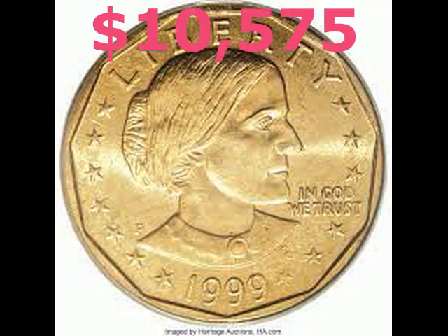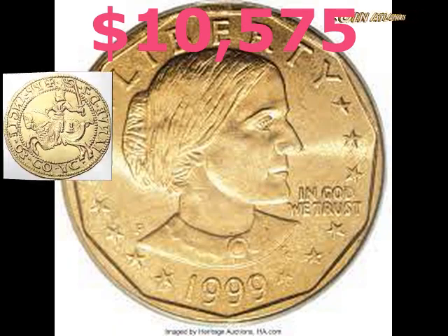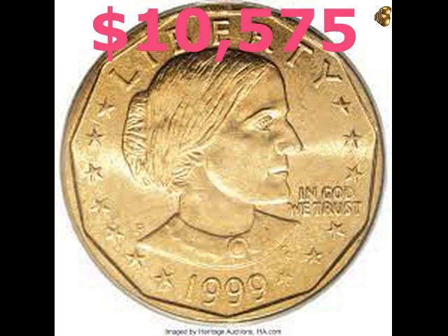It was offered for sale at auction in February 2013. The final price, including the buyer's premium, was ten thousand five hundred seventy-five dollars.